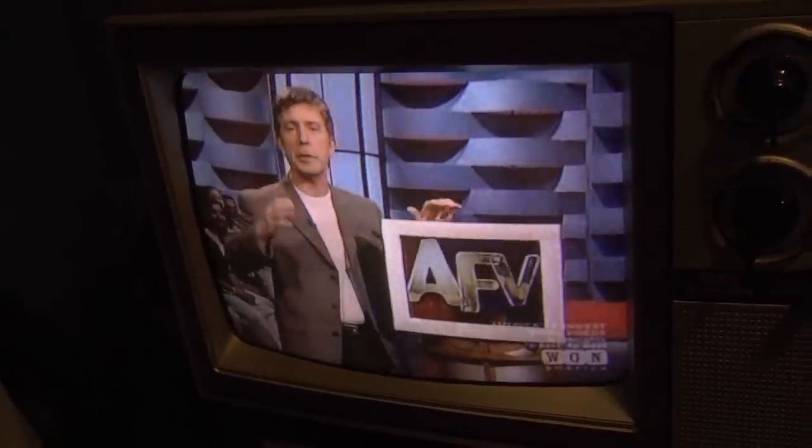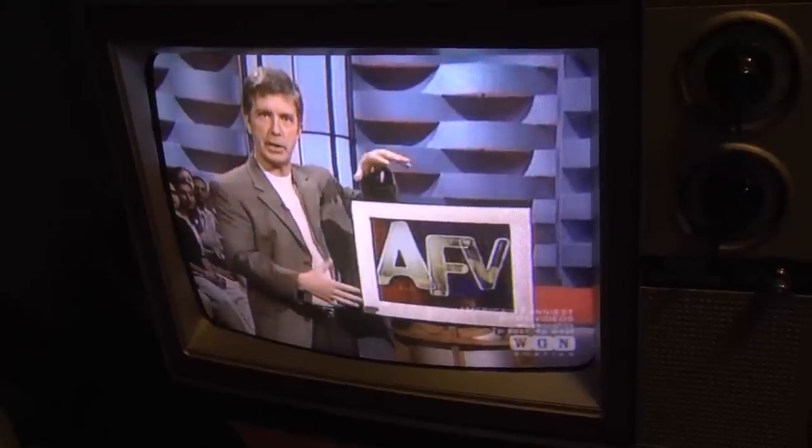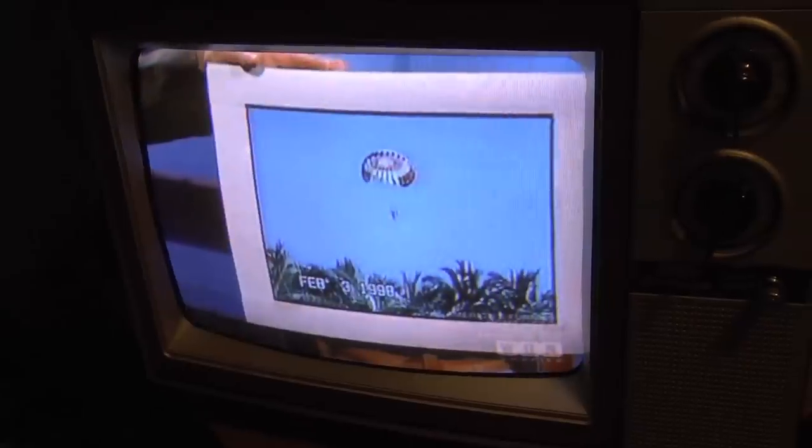It turns on quick too. I had the TV on about 30 minutes ago and it's turning on pretty quick. This color is phenomenal.